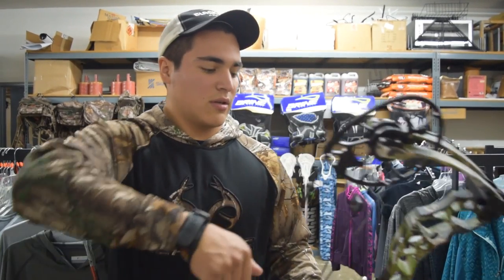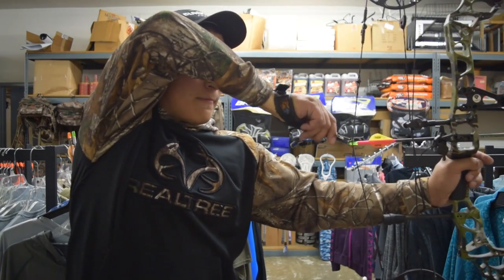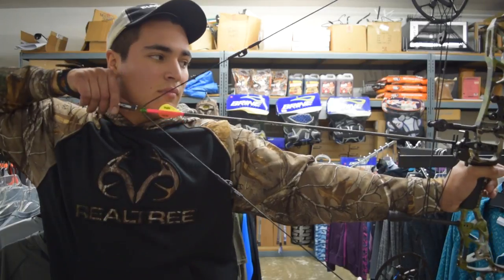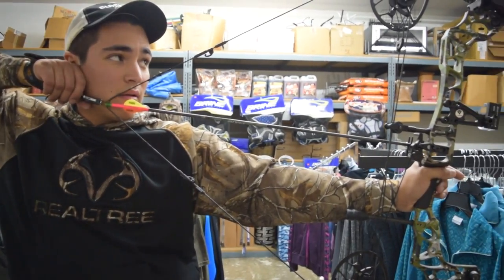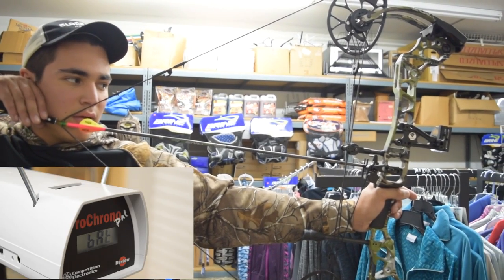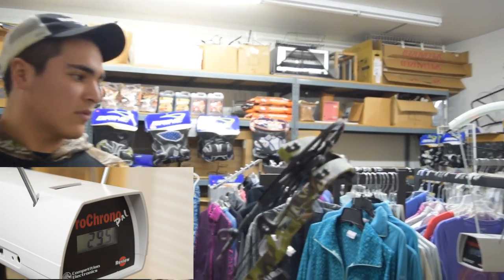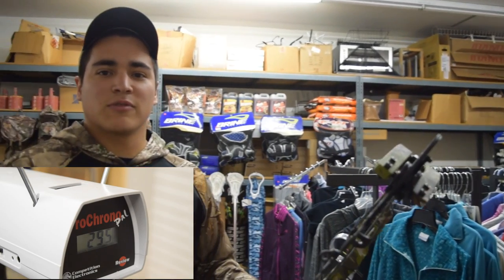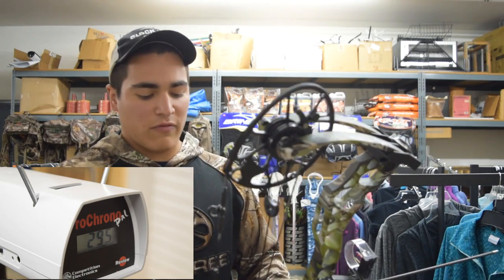I haven't shot this bow before — nice back wall, can't get any sponginess out of it. 295 fps on the first one; that was a 415 grain arrow. Next up is the 440.